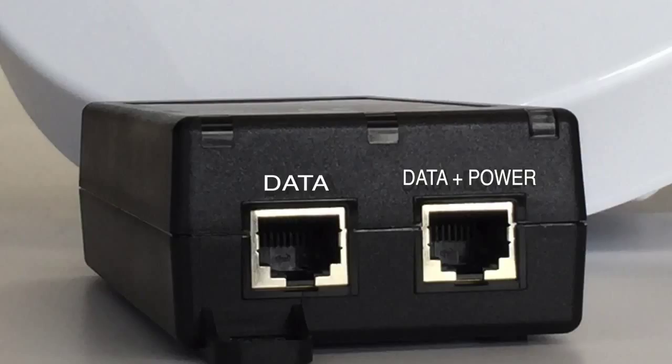The PoE has two Ethernet sockets. The one labeled Data and Power should connect the PoE to the radio, and the one labeled Data should connect to the computer's Ethernet port. It is important that you correctly plug the cables into the right sockets.